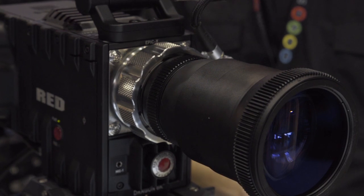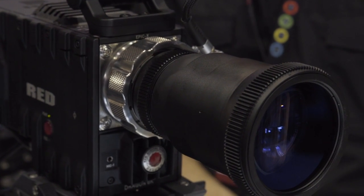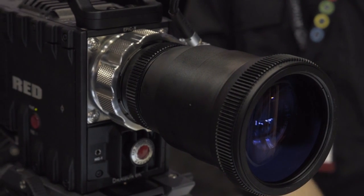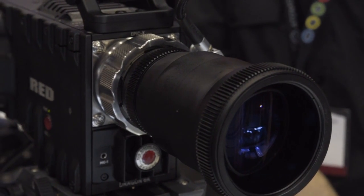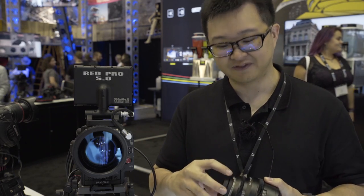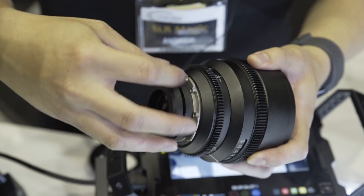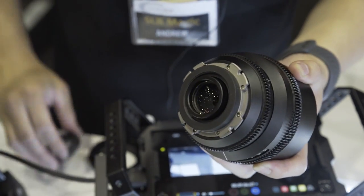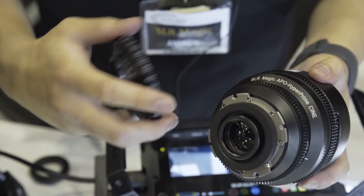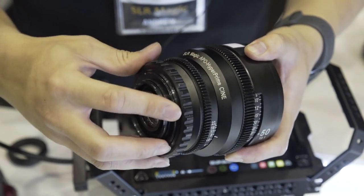We brought along our prototype — it's a working prototype that we can show. It's a PL mount, and just like our 50 Apple Lens, we have a titanium rear on it. If you take the rear off, you can use third-party adapters — such as micro four-thirds to PL, E-mount to PL, and EF mount to PL.